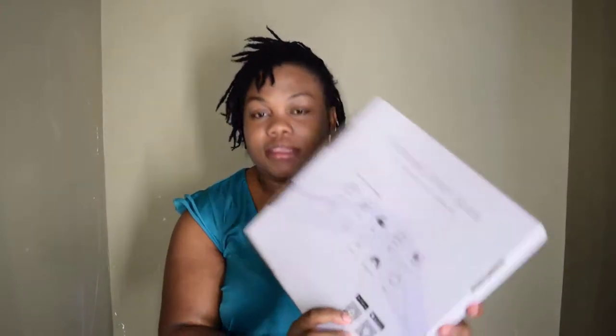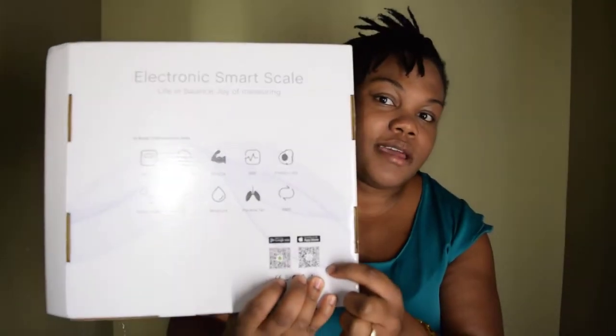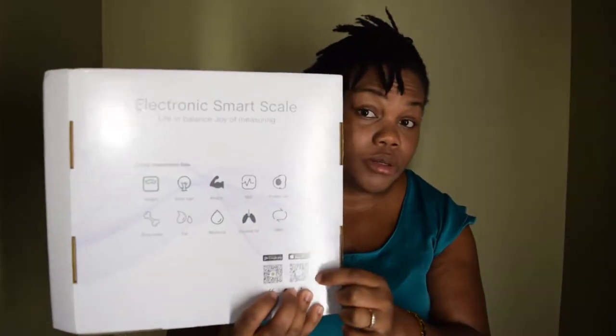On the back it says 'Electronic Scale, Life in Balance' again, and it lists the 10 body composition data points: weight, body age, muscle, BMI, protein rate, bone mass, fat, moisture, and BMR. It also has a scan code so you can download the app on your phone.